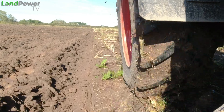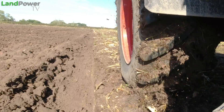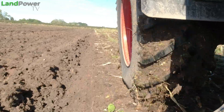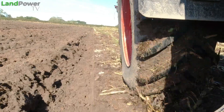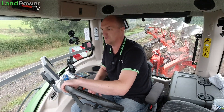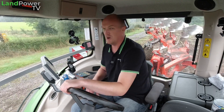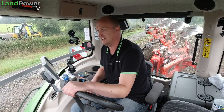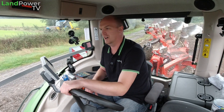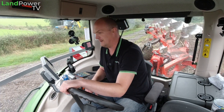The screen tells me precisely what pressures are in each tyre to within half a psi, and it also tells me the tyre temperature so I can really keep an eye on and monitor what's going on in my tyres. For this tyre testing series, we want to find out more about this latest VF tyre technology by trying them out doing lots of different jobs and lots of different applications.